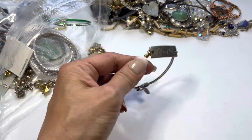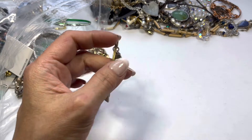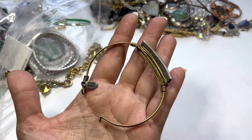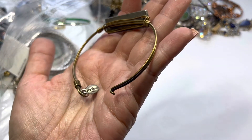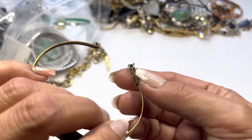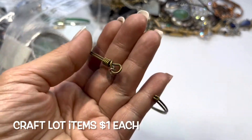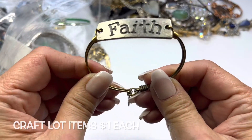Next we have this one — it looks like an Alex and Ani style. It has 'Have Faith' as a plate and it has that hook closure right there. This looks like brass, and there is a tag that says Studio One, I think. I've never seen that jewelry mark before. It doesn't recognize it, but this needs some wiping — so I will put this into the craft lot.